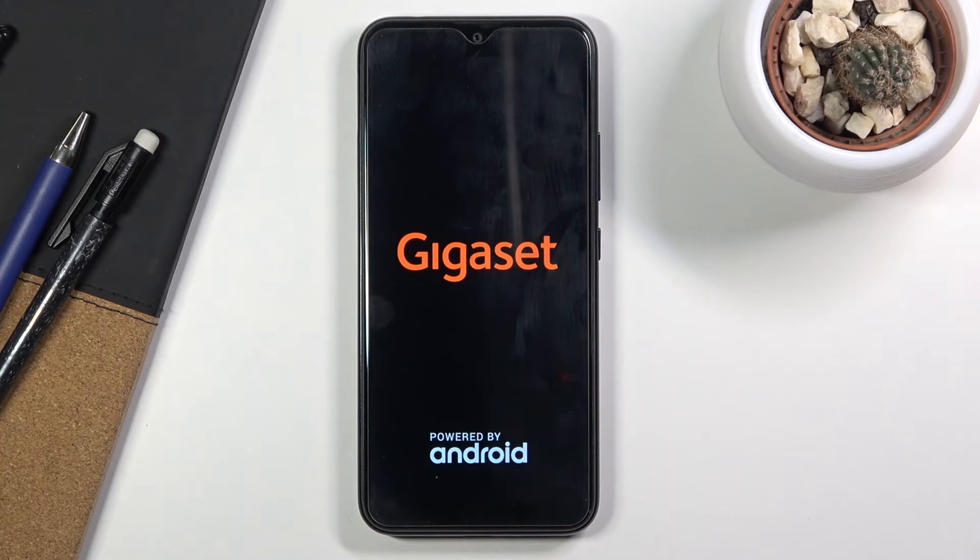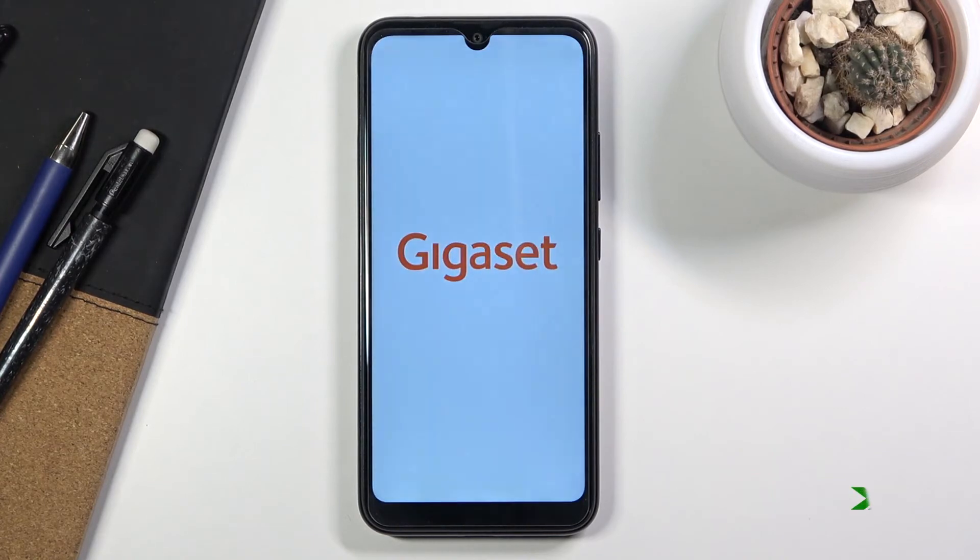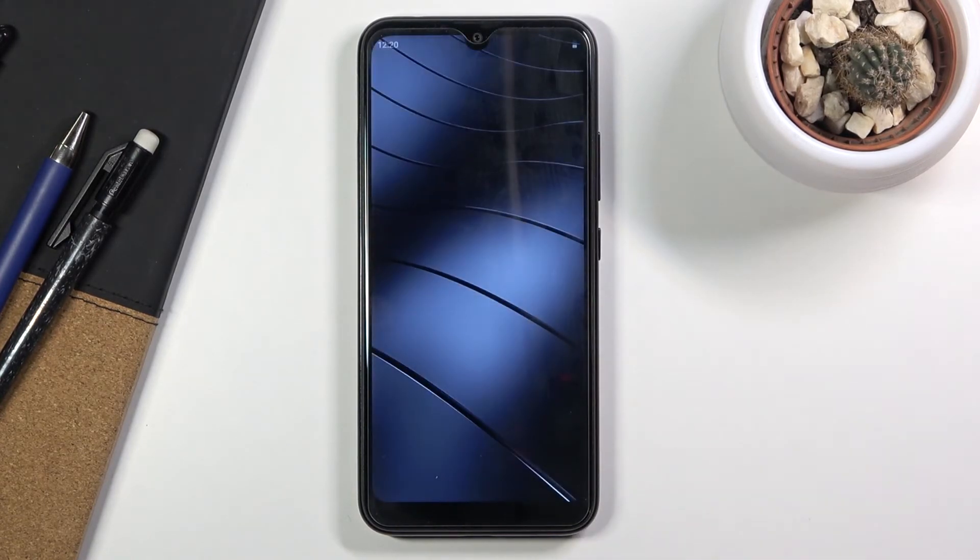Once the screen turns off, you can let go of the key and the device will automatically boot back up. We are now back in Android.